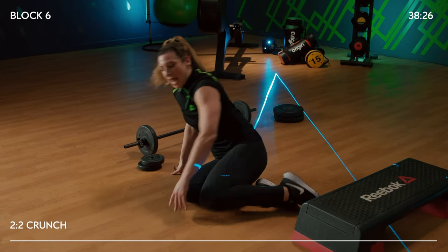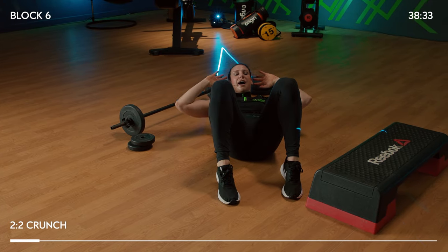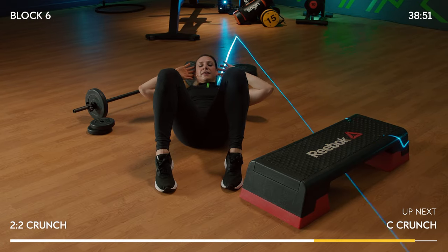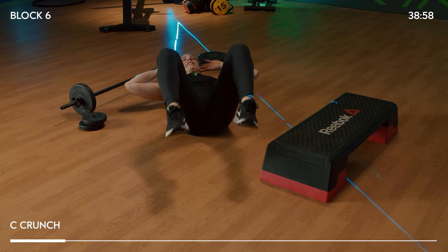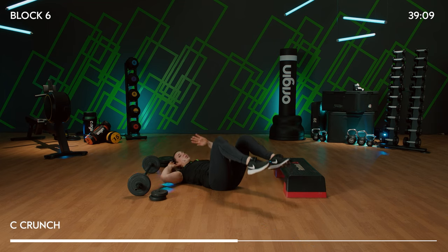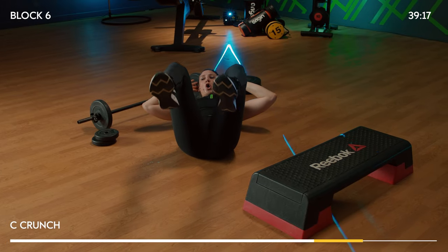Well done — we're going to do that again. Lie back, fingers at the temples. Two-two crunch — no legs: up, up, down, down. Getting that burn. This focuses the mind onto upper abdominals. Two-two, C crunch — bring the feet up and down. Remember, lower back stays down, glued to the floor. Four more — always stopping knees above hips. Not only working upper abs but lower abs now.